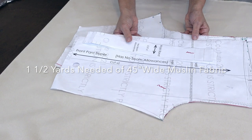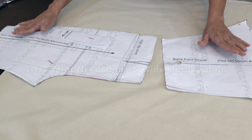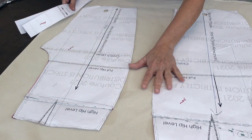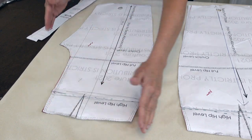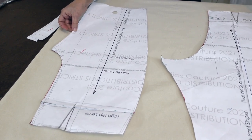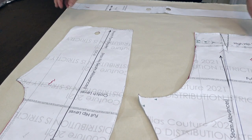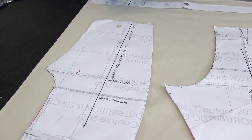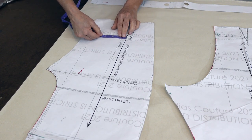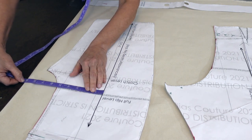If you have 45-inch goods, you're going to need more fabric — about a yard and a half of muslin. Now we're going to lay out these pieces. There's no seam allowance on this block pattern, so you have to have space around it to add your seam allowance. Flip it over if you have to. Put the waistband down as well. Very important: make sure your grain lines are parallel to the selvage or the fold, and do that on all the pieces.